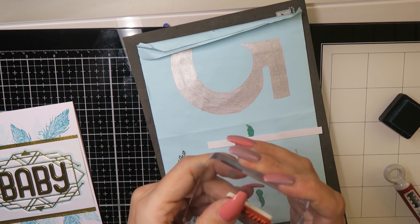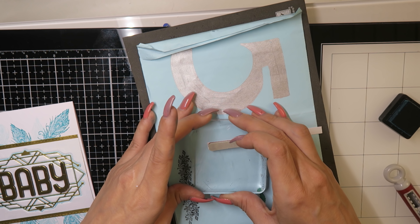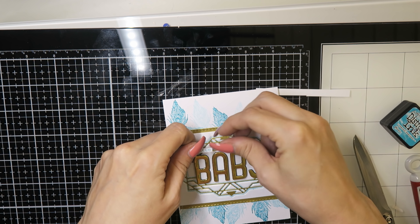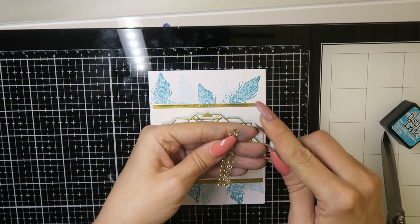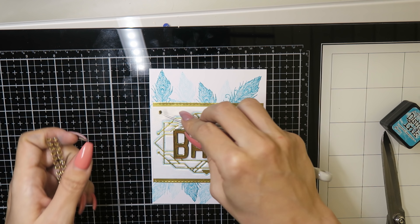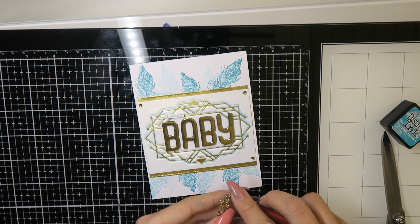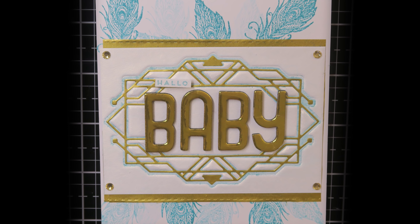I also stamped 'Hallo,' which means 'hello,' so the sentiment is 'Hallo Baby.' I used some foam adhesive to glue it on the card and then used rhinestones for my panel corners. And this is the card.